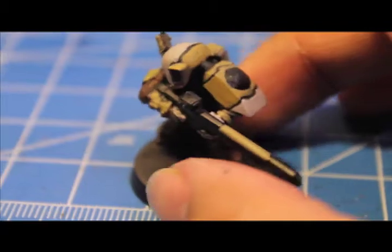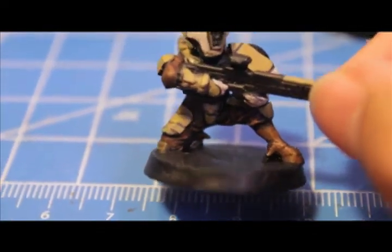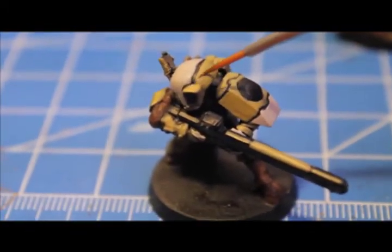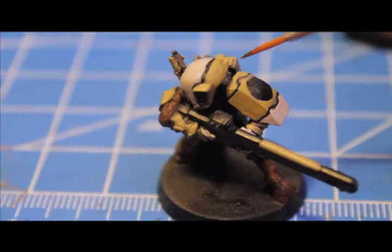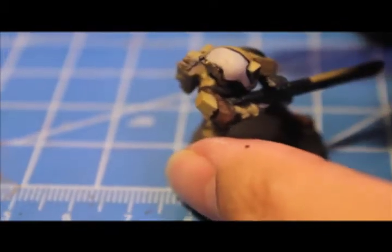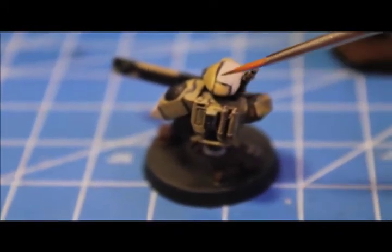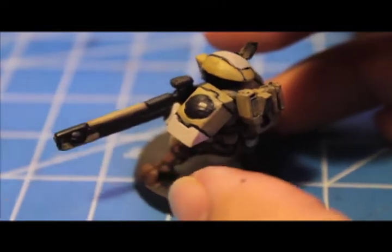Now we're finally starting to see that yellowy desert mustard color from the Desert Yellow, and the wash on the bodysuit is starting to dry. We're going to start highlighting: take Bleached Bone and paint highlights on the edges of the armor — up on both sides of the helmet where it goes into the middle, down on the armor plates. We're only doing Bleached Bone on the Desert Yellow plates, not on the Deneb Stone white parts.